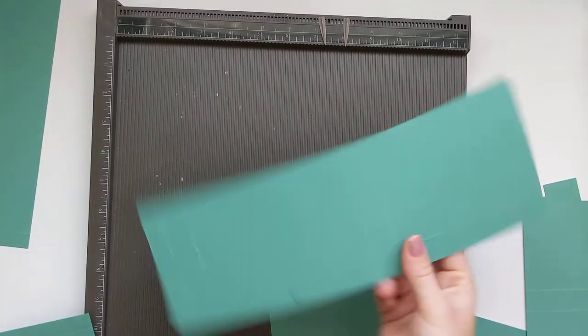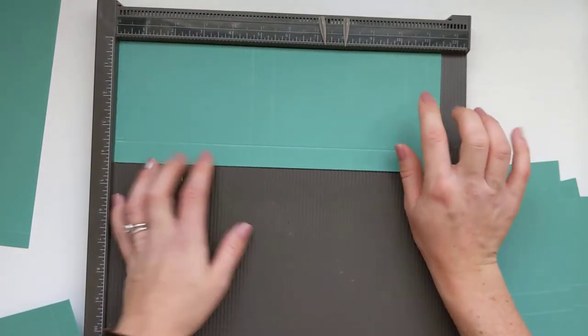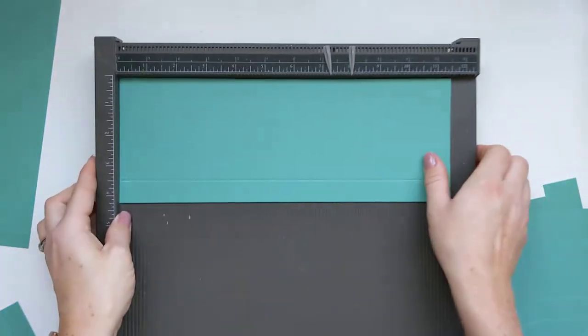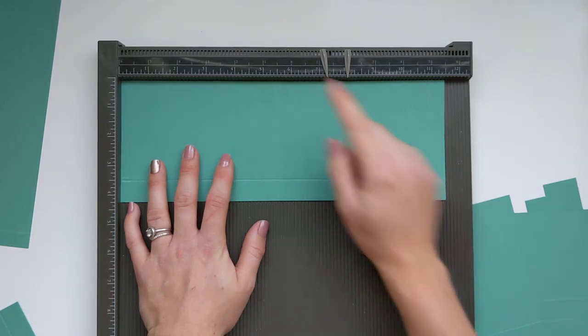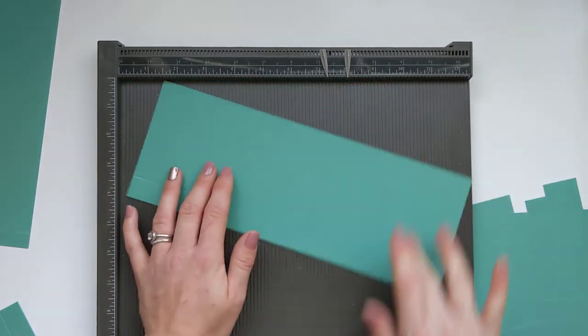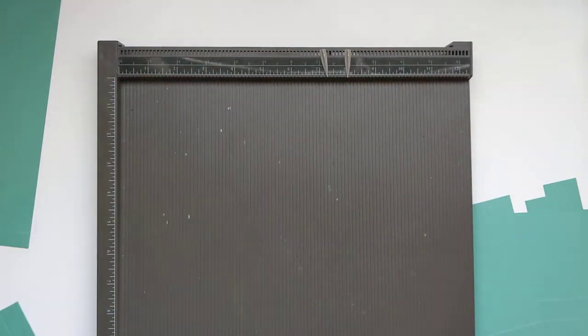For your envelopes — I've written a little 'e' so I know which is which — you'll need a piece of cardstock measuring 11 and a half by 4 and a quarter. On the long side score at 4 and 3/4, 5 and a half, 10 and a quarter, and 11 inches, then turn 90 degrees and score at 3/4 of an inch. You'll need two of those.